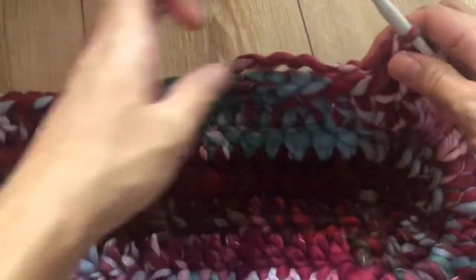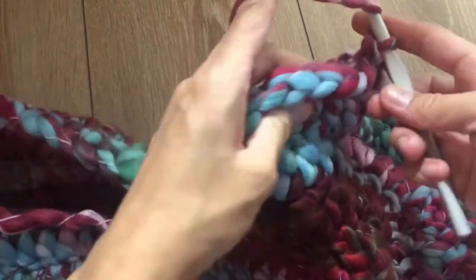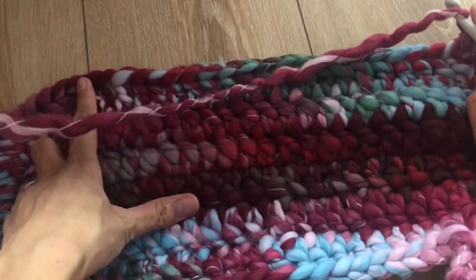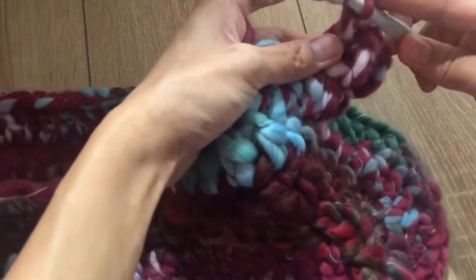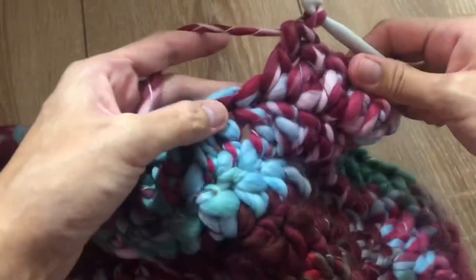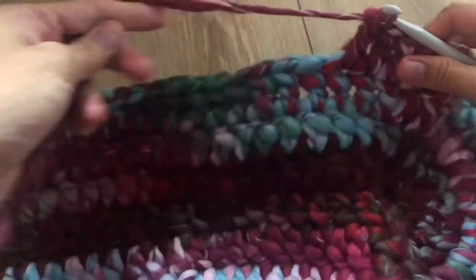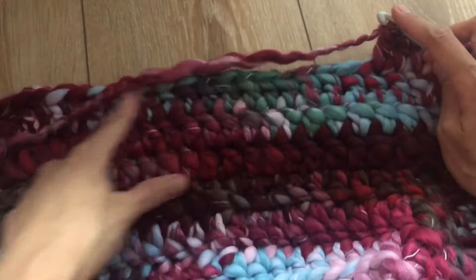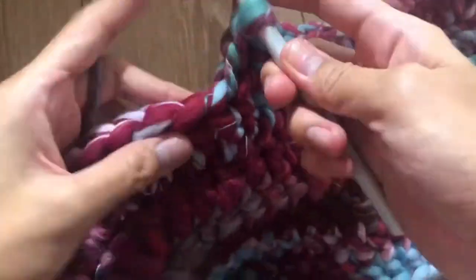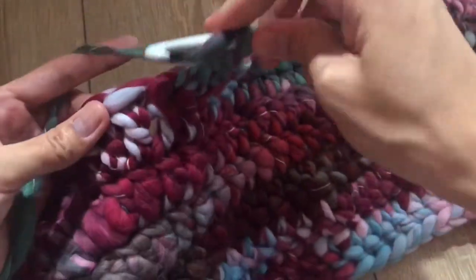The wind outside is so strong — sorry for that noise if you can hear it. Now make 18 double crochet in the next 18 stitches — one, two, repeat 16 more times — total of 18 double crochet.